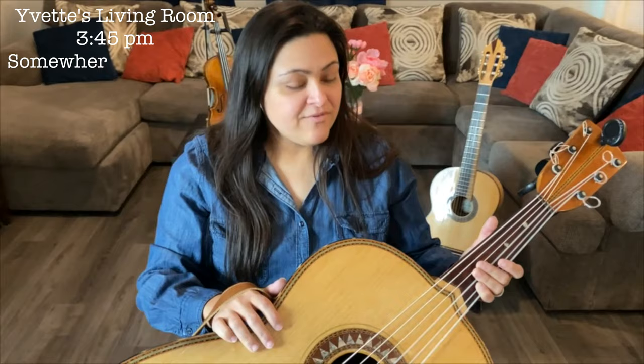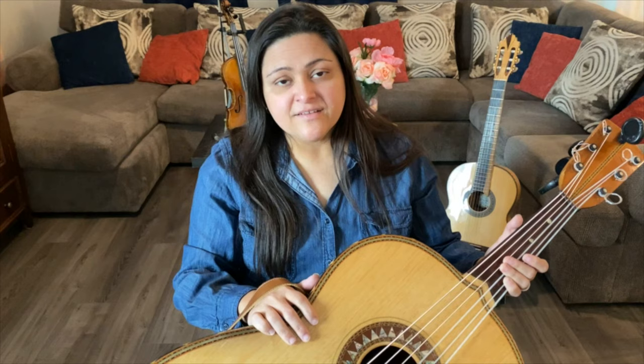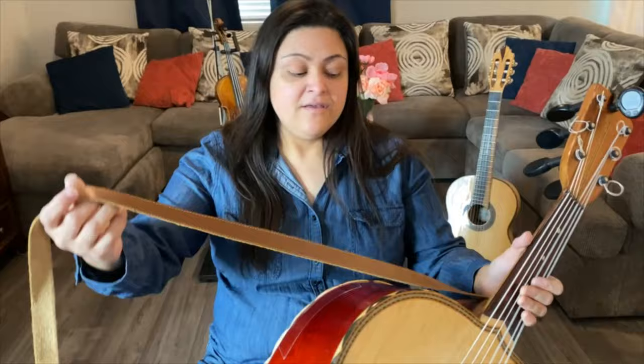Hey guys, welcome to my living room. The first thing we're going to start off with is posture, because that's super important. The goal for today is to work on your right hand technique, which is called the halon hand. So here I go — I'm going to put this strap over my head and through my right arm through the strap as well.